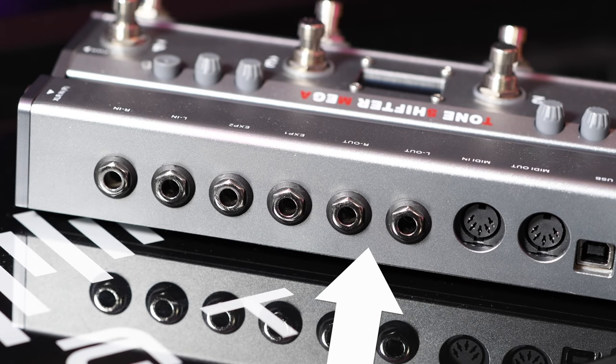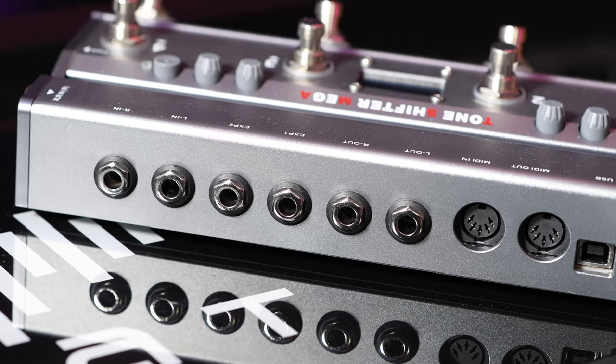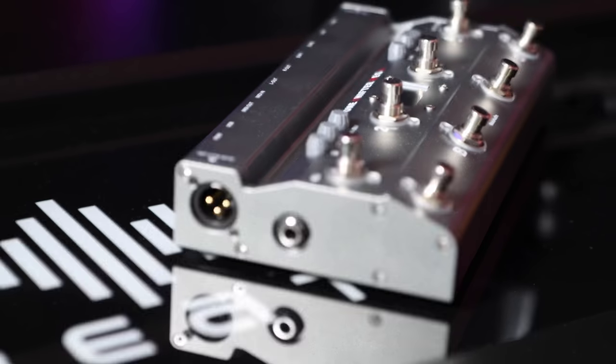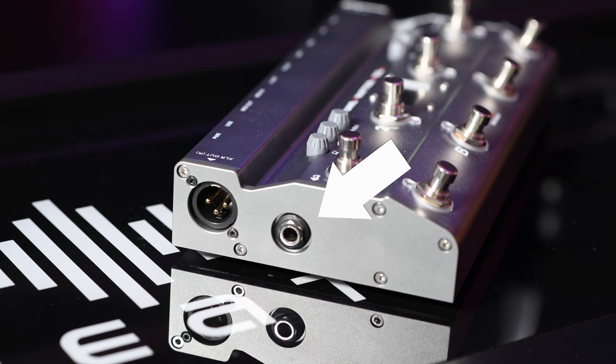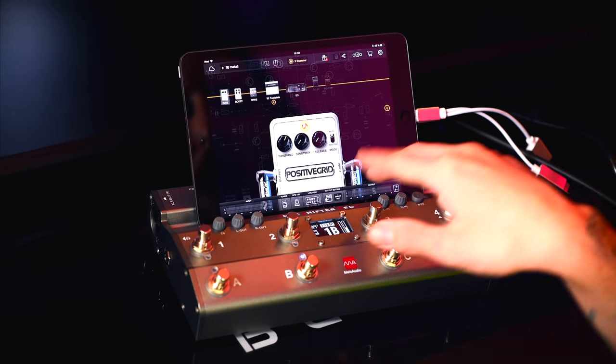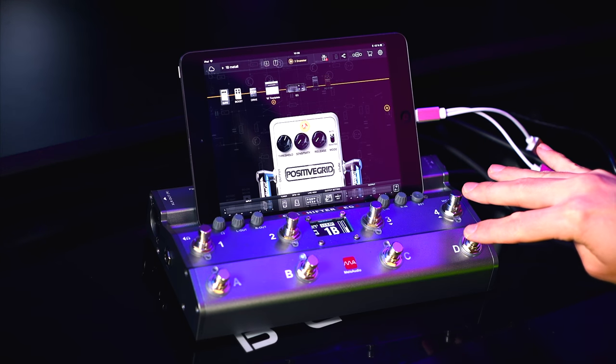All balanced outputs, MIDI in and out, two separate expression pedal inputs, and also an XLR balanced output on the other side together with a headphone output. On the top you have input and output knobs and eight different foot switches, and these can be set up for six different host applications and hardware like Bias FX, JamUp, Kemper, Axe FX and so on, so you can change the presets or parameters within those apps.